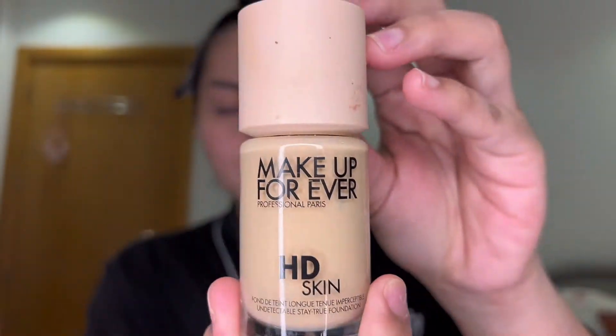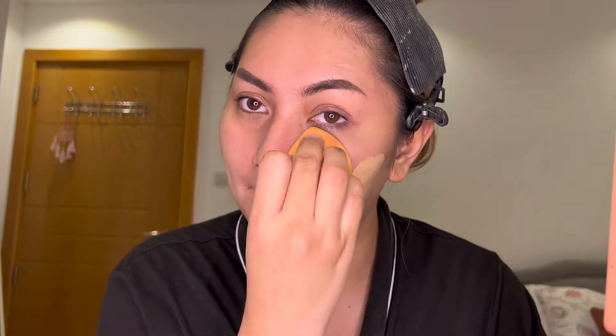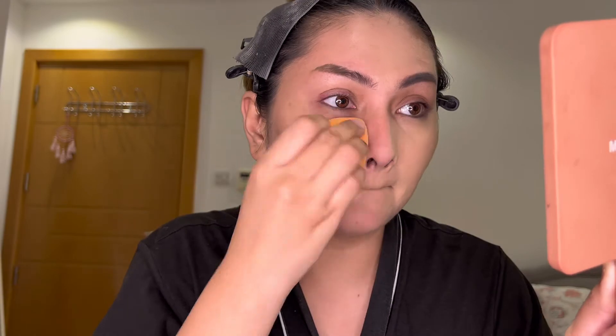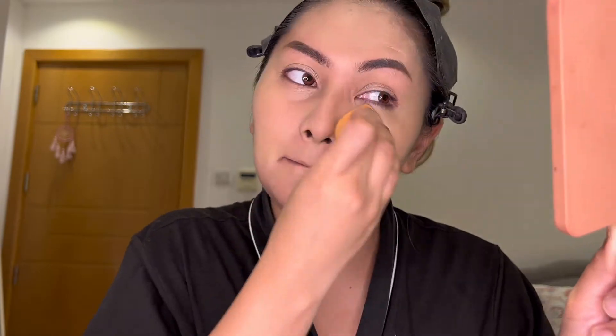For my foundation, I will use my Makeup Forever HD Skin. It will give medium to full coverage and it lasts up to 24 hours on your skin. I just put it directly on my face using my favorite sponge from Real Techniques. Just blend it all over your face and cover any redness. And don't forget to put some on your neck, of course, para magpantay.